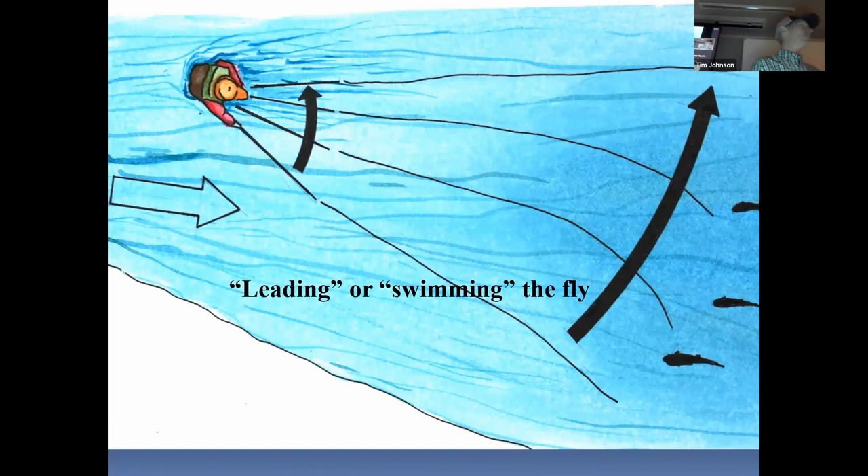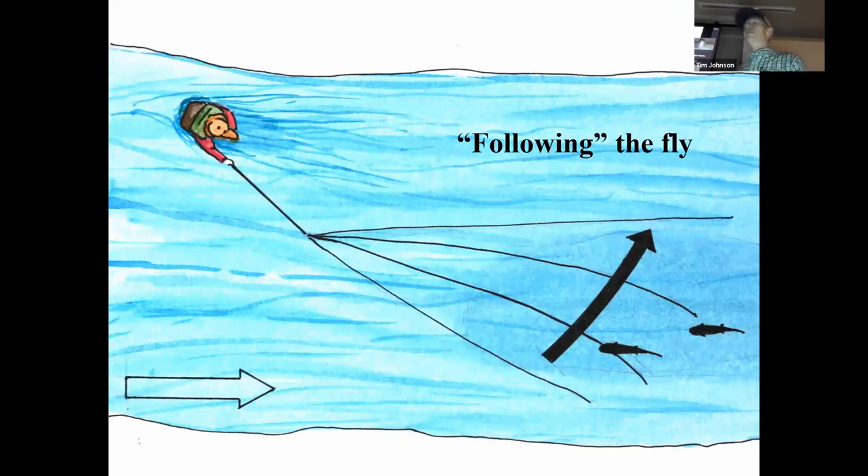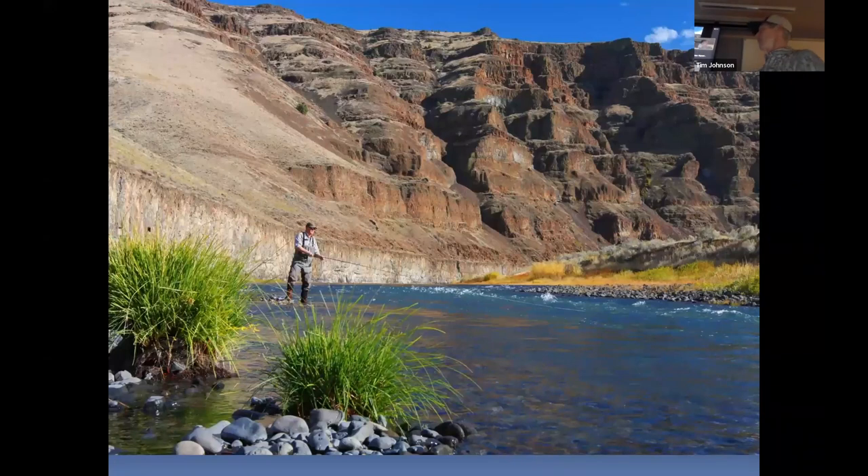I could complicate it. We could talk about leading the fly or swimming the fly — casting down and across and making a downstream mend. Sure, do it if you want to. Sometimes that's useful in very uniform flows where good steelhead water is hard to define but it's all pretty good speed and depth, and that will help speed the fly up just a little bit. The opposite is what we call following the fly: cast downstream, make a quick upstream mend and let the fly swing around. That might be useful in a very narrow, defined flow.